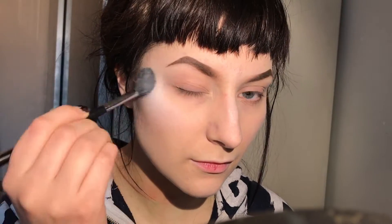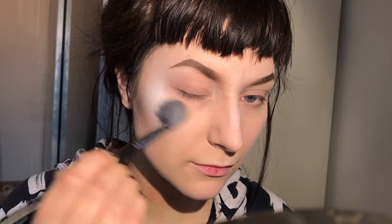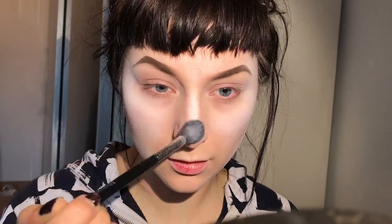Hi! So first I'm going to take Sugarpill Taco and start highlighting my face with it. I'm going to use face paint but I didn't want it to be too crackly, so I'm just applying a thin layer of white.